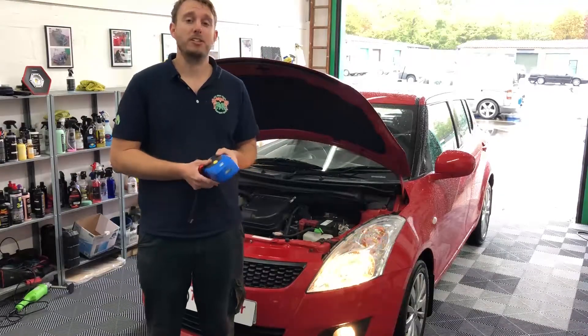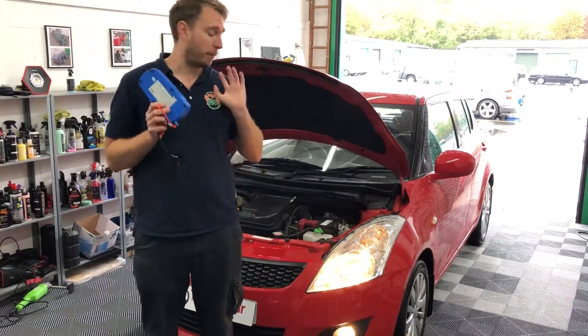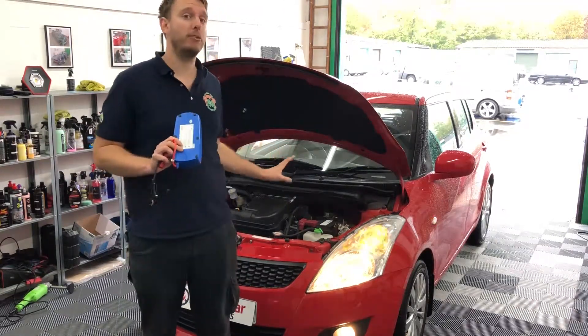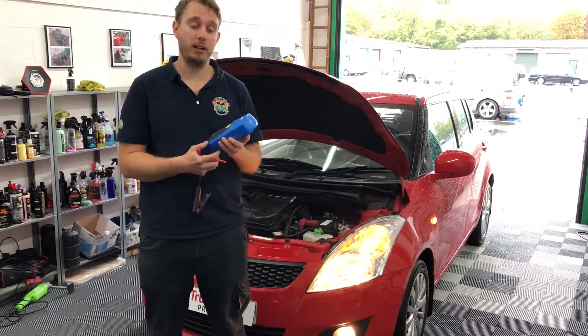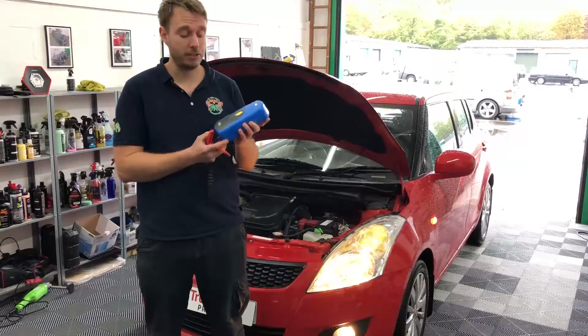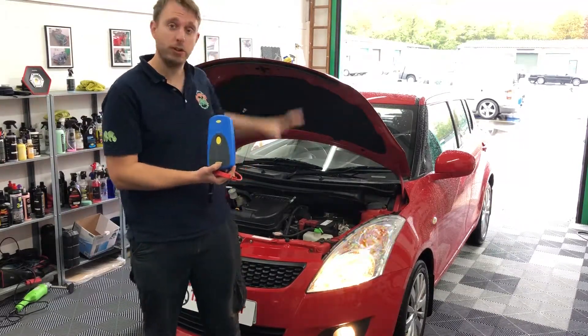Hello everyone and welcome back to the Trusted Car Products testing studio and another of our product testing videos. I apologize for a little bit of background noise and if the flashing lights are bothering you — we're actually doing a battery jumpstart test video today using the Ring portable jump starter.